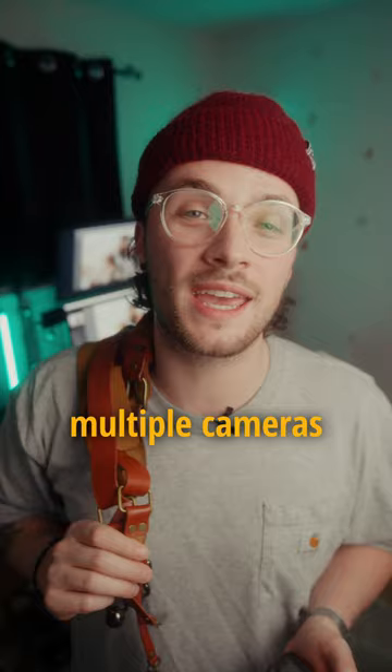14 days of beginner wedding photography tips — Day 7. Buy a dual camera harness before your next wedding. This thing will not only save your back, but it will allow you to carry multiple cameras with multiple different lenses throughout an entire 8-hour wedding day.